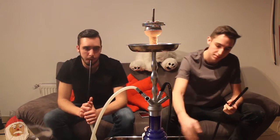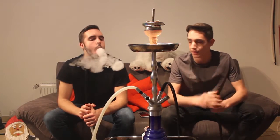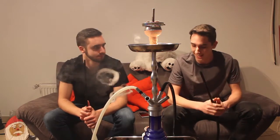Noch ganz kurz zum Setup: wieder die Cesar, wie im letzten Video. Wir haben sogar die gleichen Schläuche – wir nehmen sie nämlich am gleichen Tag auf. Kann man euch auch sagen, wir sind ehrlich.